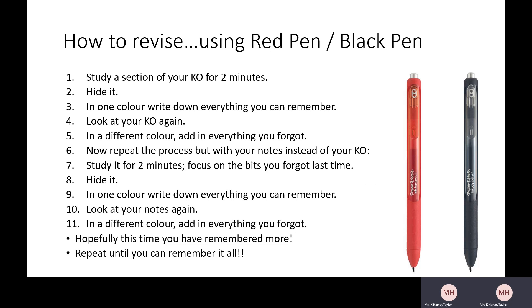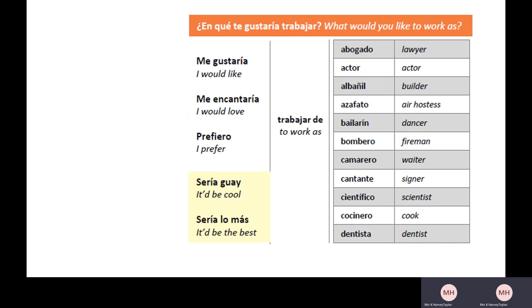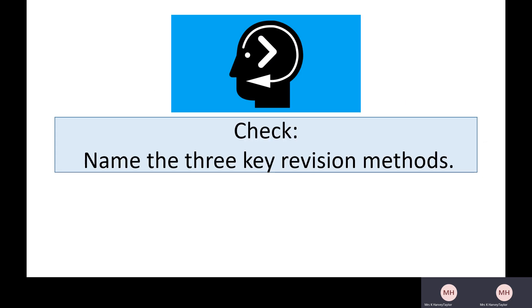Before we move on, let's have a quick check — can we remember those three key revision methods? This is our third time coming back to it. Throughout this video I've been trying to say those words as many times as I can, reinforce that information for you, and put them in different colors — just like with the red pen/black pen technique — to help you remember them. Stop now and write down those three key revision methods. Hopefully you've done that and you should have remembered: RTR — Reduce, Transform, Retrieve.